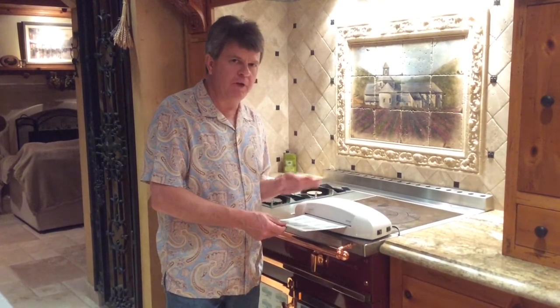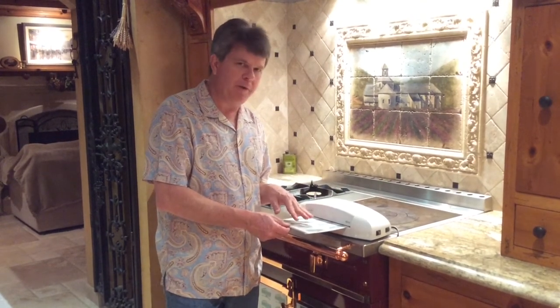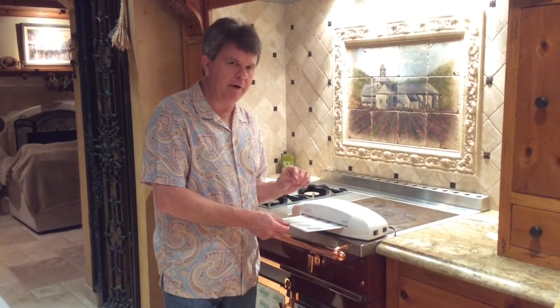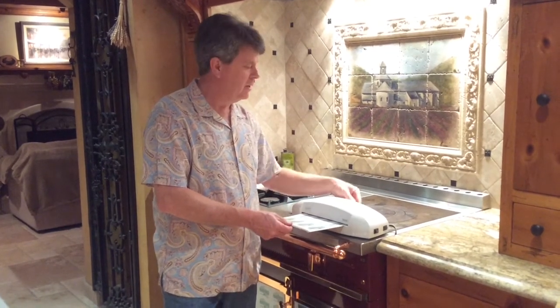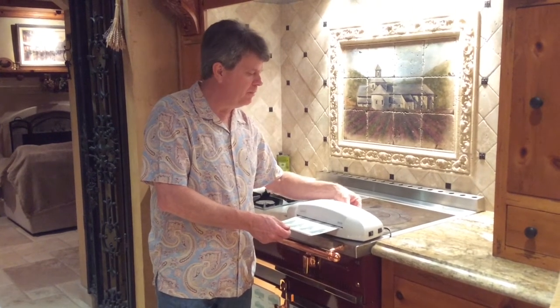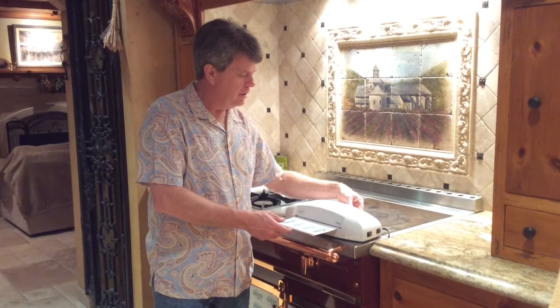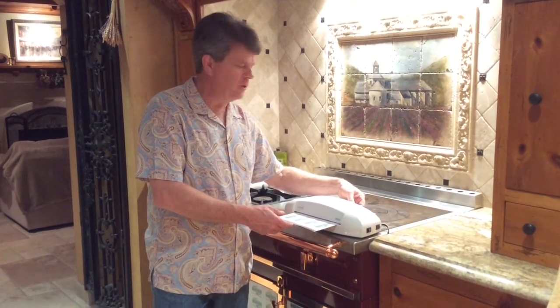On machines with adjustable heat, you have to play around to determine which heat is best for the pouch product. Also, the thicker the paper, generally you're going to have to run it a little hotter and perhaps a little slower. So after the second pass through, everything will be bound together, laminated well, and you'll have a beautiful finished refrigerator magnet.